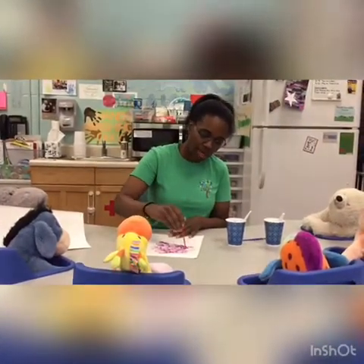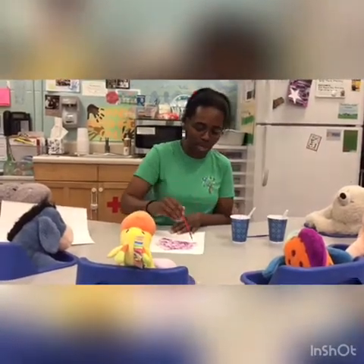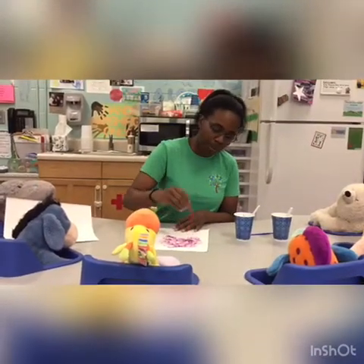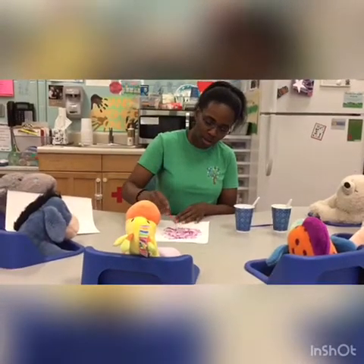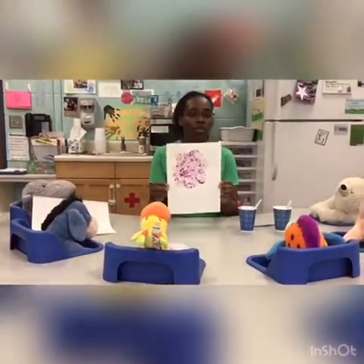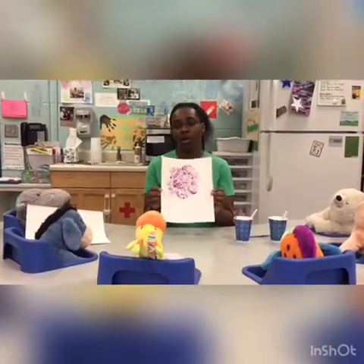I would paint at the table, or paint outside on your front porch or on the back porch. And this is almost finished — and there we go. You have a purple flower. And this is using the baby cereal, flour, and water, and food coloring.